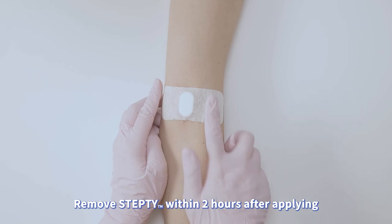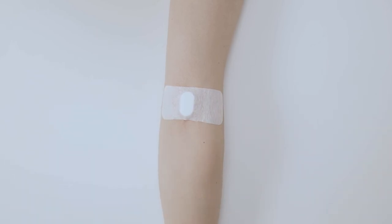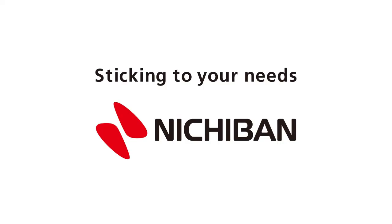Remove Stepti within 2 hours after applying to avoid any skin irritation. Warnings: Use only for peripheral veins. Avoid arterial veins.